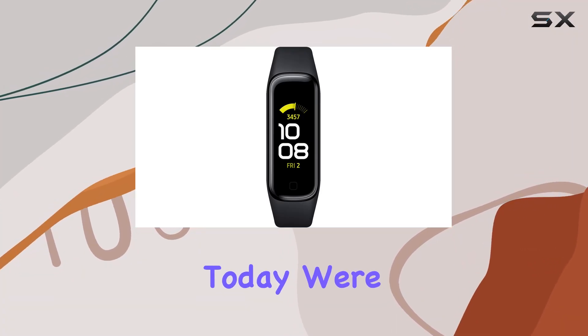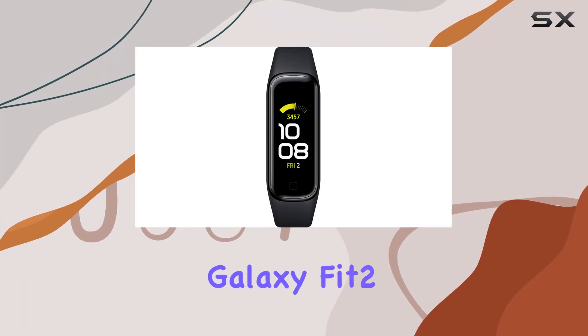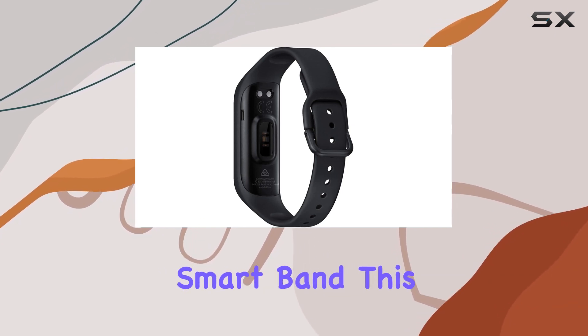Hey everyone! Today we're diving into the Samsung Galaxy Fit 2, a sleek and modern Bluetooth fitness tracking smart band.